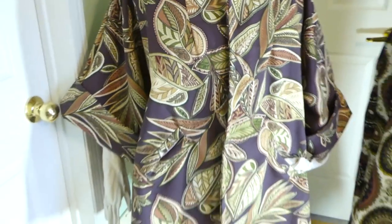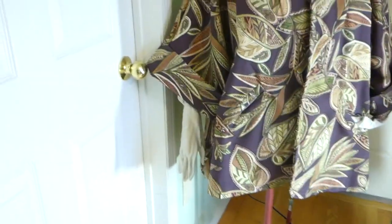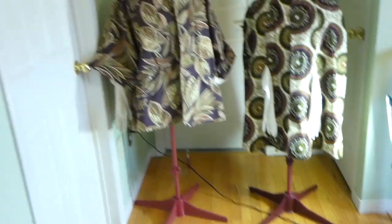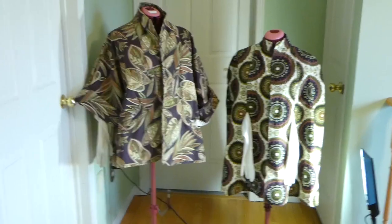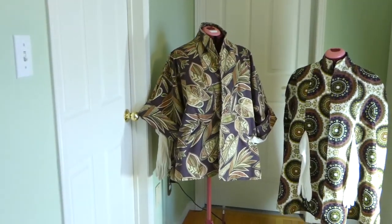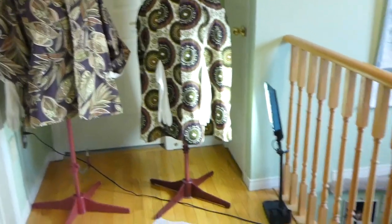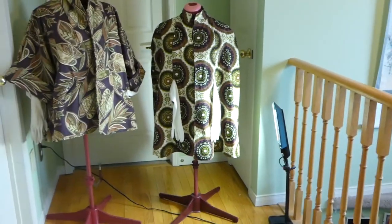And that's my swing coat. It's actually an entry for the Joy Viv Sew Vintage Challenge — both of them are. The one on the left took me a bit more time because I was grading it. The one on the right, I knew I did not have enough fabric to grade it, so I kept it simple. I kept it the size of the pattern.